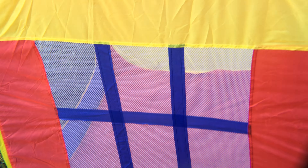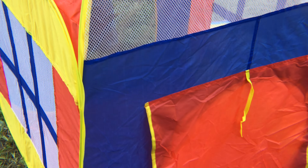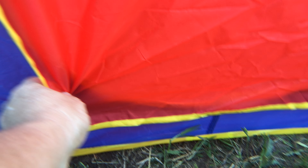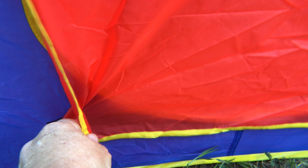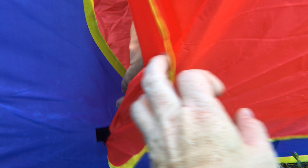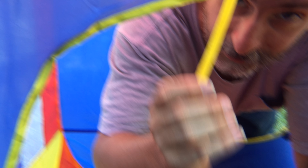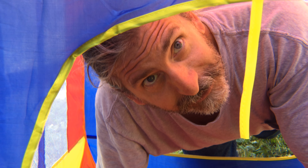The side windows are mesh, the front flap is mesh, and the back area has a mesh part and then there's the door. The velcro is closed, and once again you have tie straps for tying it open.